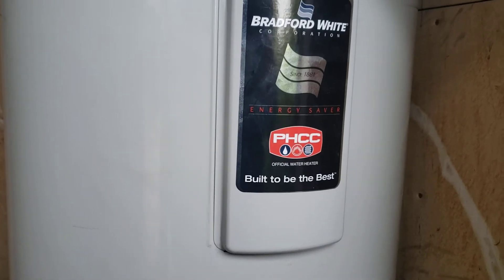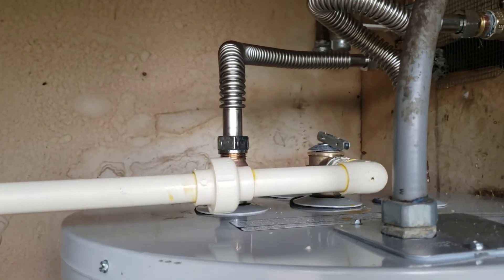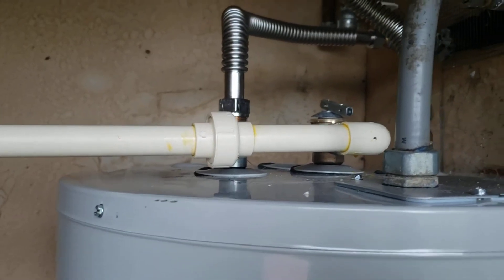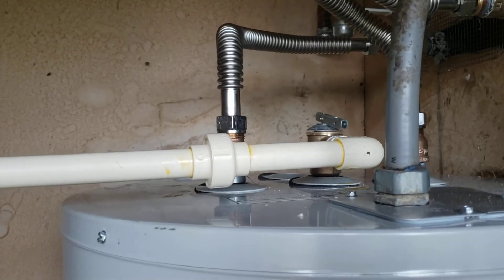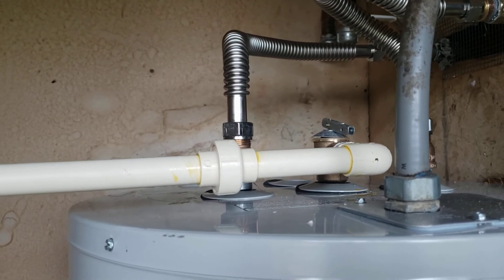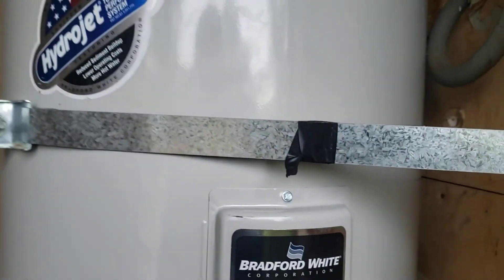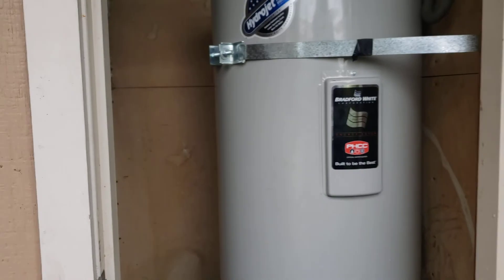If you're having trouble on one end of the home where it's taking too long to get hot water, you can add a recirculation pump right there — just needs a small receptacle to plug into. It's either a Watts or Grundfos recirculation pump. You'd go to the furthest fixture, put a crossover valve, and it'll recirculate the water for you. That's a down-the-road option, but everything here looks good — the installation is done.